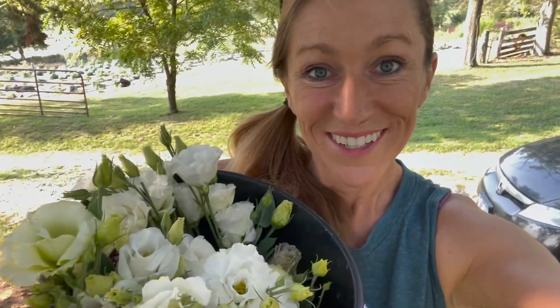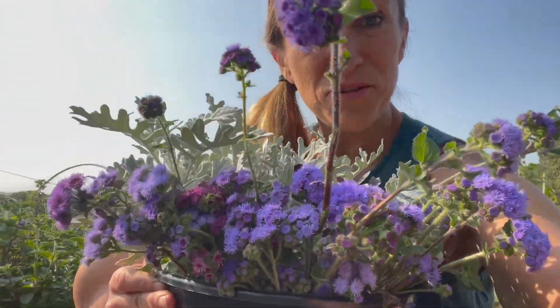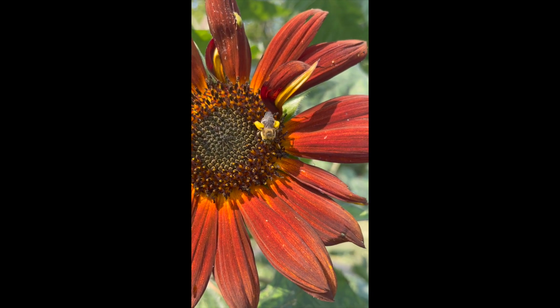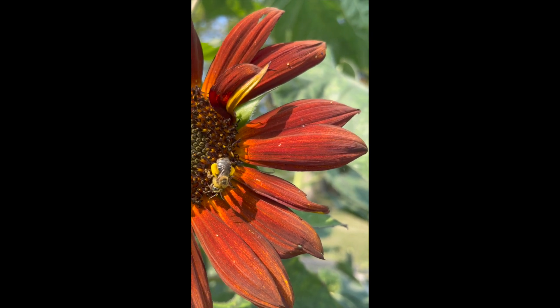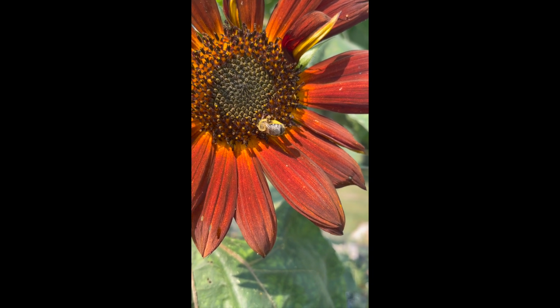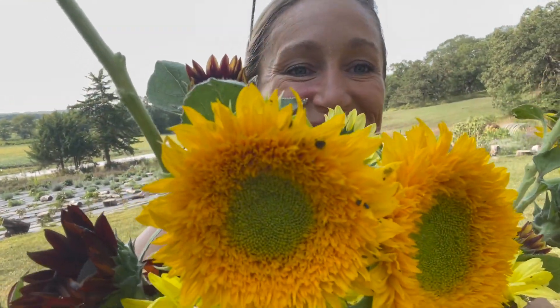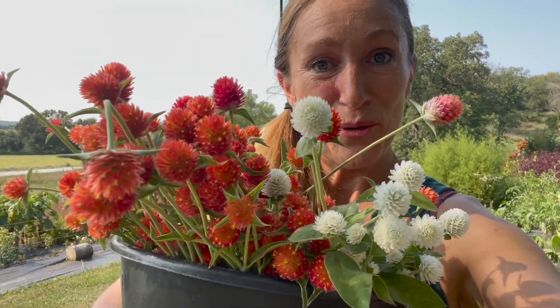My lisianthus is a little short but still beautiful, and there's a whole bucket of it — it's coming back. I got a bucket of ageratum with dusty miller mixed in; I think these are going to be really pretty. This honey bee is just filled up with pollen on its little pollen legs. And a bucket of gorgeous sunflowers, and a beautiful bucket of orange and white gomphrena.